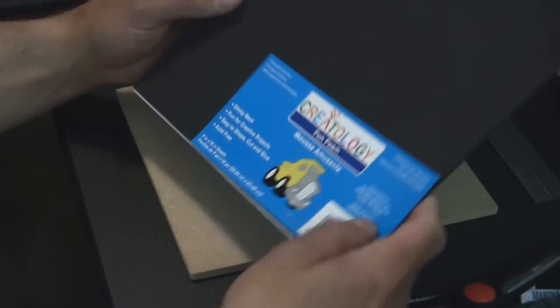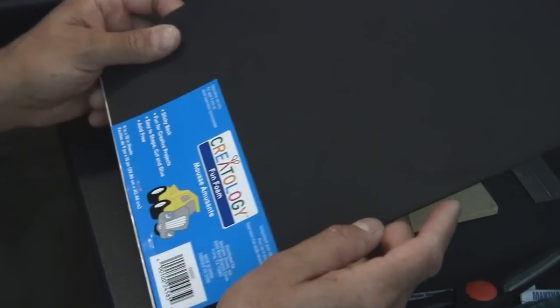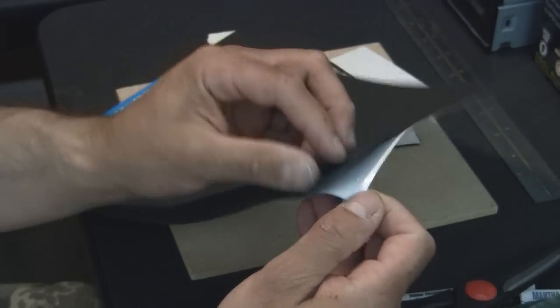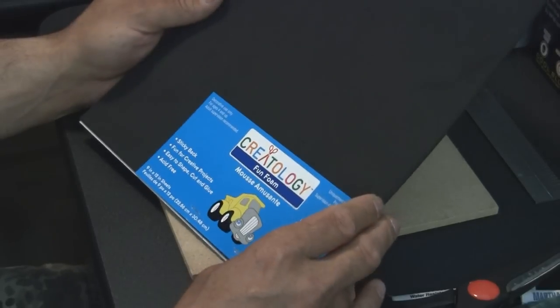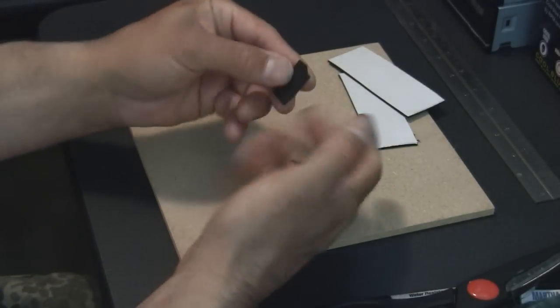Alright guys, this is the material we're going to use to make our custom grommets. This is one-sixteenth inch thick black foam — it actually comes in an assortment of colors but I chose black. It has an adhesive backing that you peel off that is quite sticky. I was able to purchase this at a craft store here in California — I went to a store called Michaels, but I imagine any craft store would carry this. They sell it in sixteenth and also eighth or quarter inch.